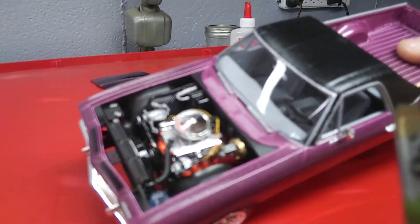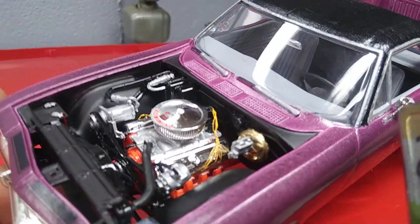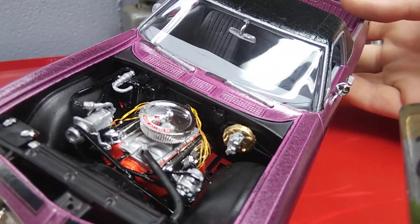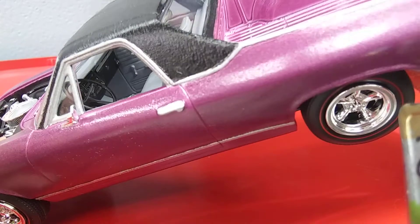Not a whole lot going on in there, if the camera would ever focus. It's air conditioning, power steering, power brakes — everything is all optioned up on this thing. We've got a nice gray interior with a little bit of chrome and some black.